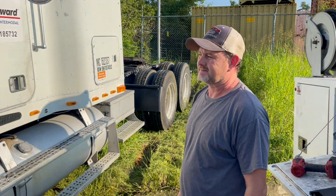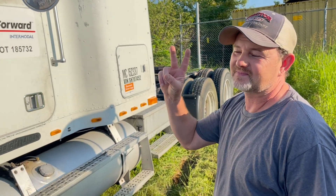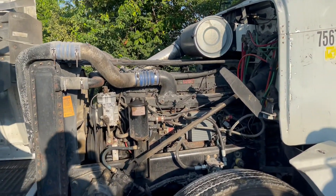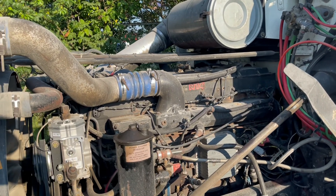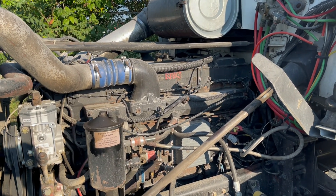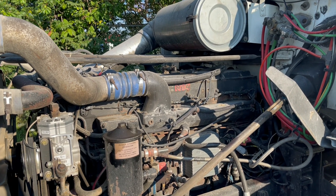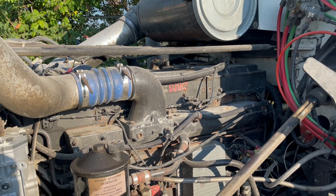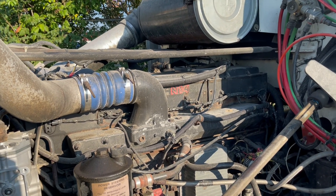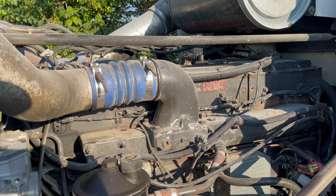All right guys, today another episode of the shit show. I'm here with Gary, and today we're going to be putting some injectors in — we're actually going to replace all six in an N14. So as you first heard when he had it started up and pulling it off the slab, it had a really bad miss to it. We've determined through running codes and checking temps coming out the exhaust that we got an injector down.